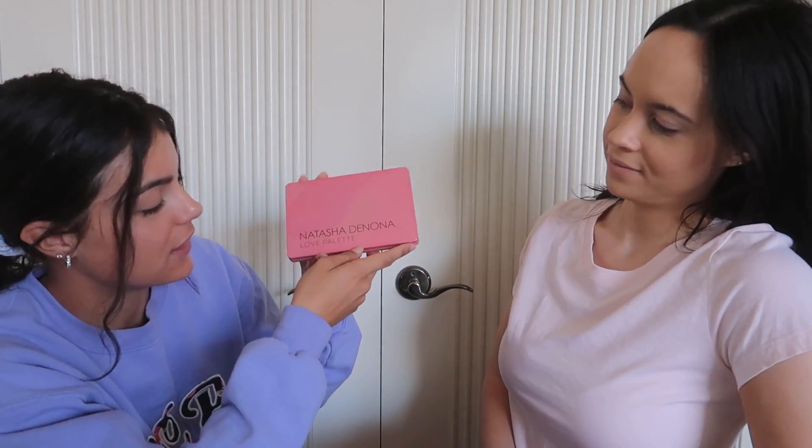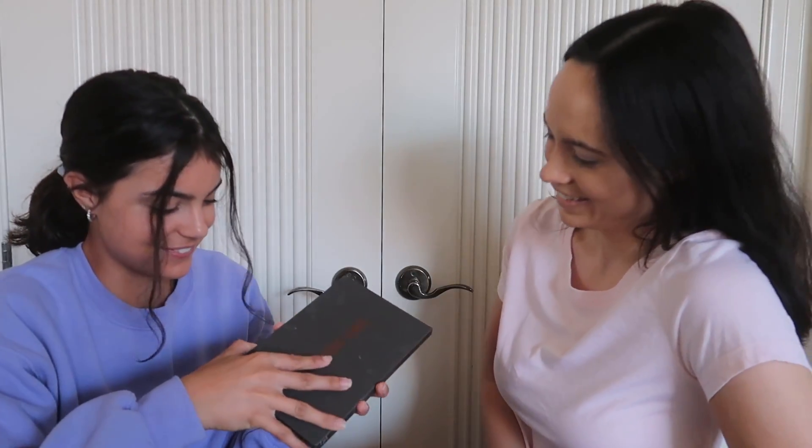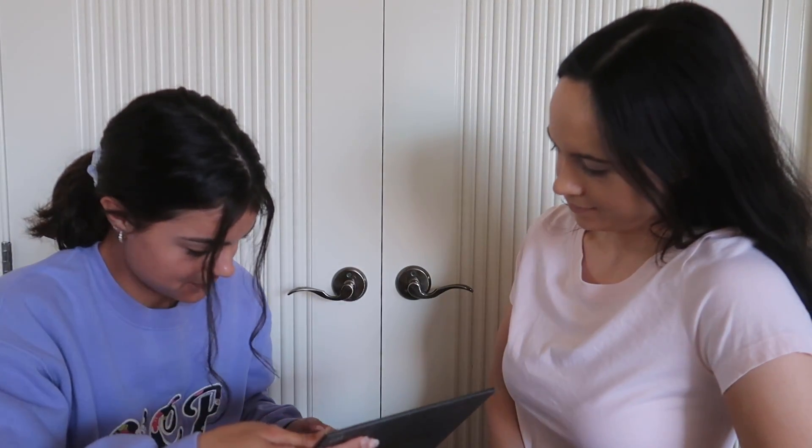I'll give you two palettes — you choose what eye look you're gonna wear today. We have a Natasha Denona Love palette and the Tati Beauty Volume One palette. I want drama — I'm thinking sunset. We've been having a lot of fires; I want a fire on your eyes. So I think I'm going to mix these two. Let's go!